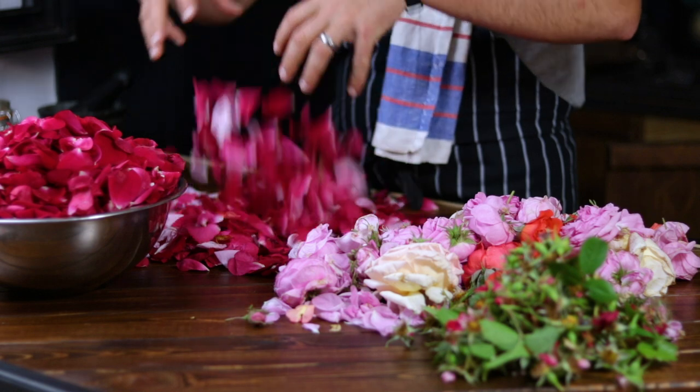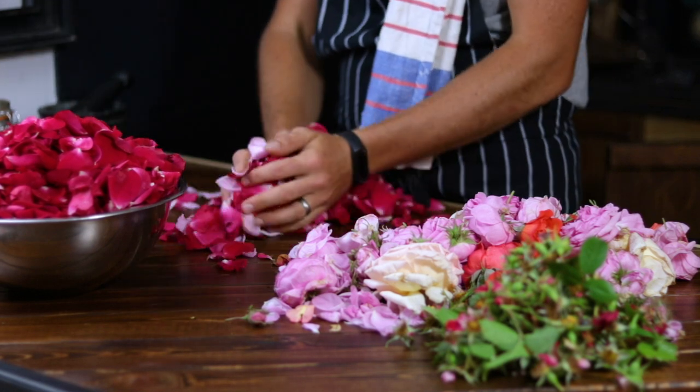This is the perfect rose alcohol recipe for beginners. So let's get started.